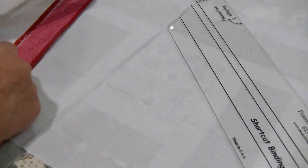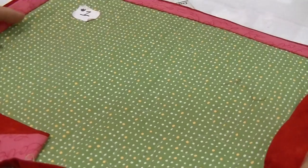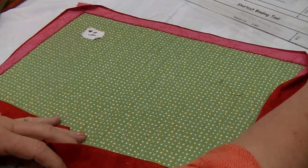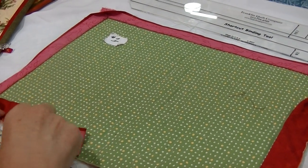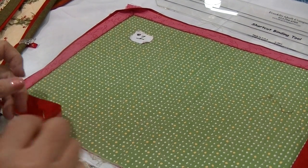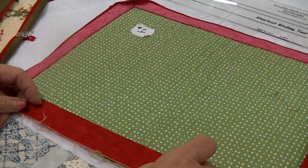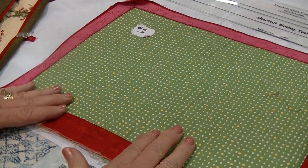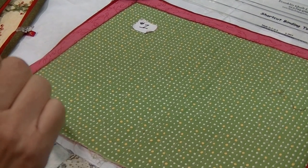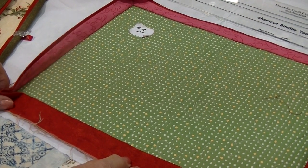Now I'm ready to place that onto my quilt. I'm going to demonstrate today with little placemats so you can see how that's done. You're going to place your binding — start with your binding — and sew it to the back of your quilt, with the binding fabric faced down to the back. Leave about an 8 to 12 inch tail to start, then stitch it down like you would a normal binding.